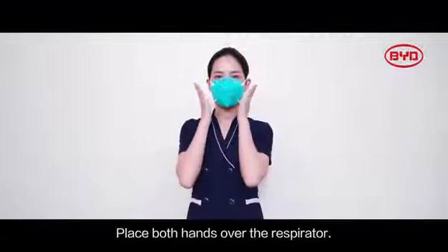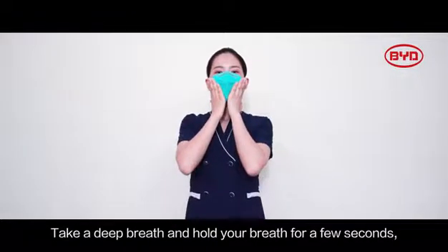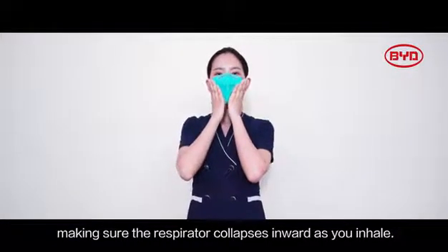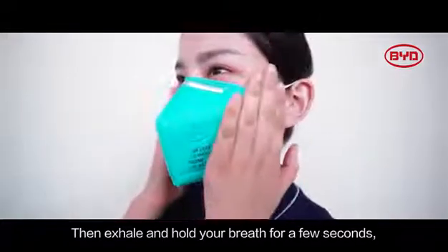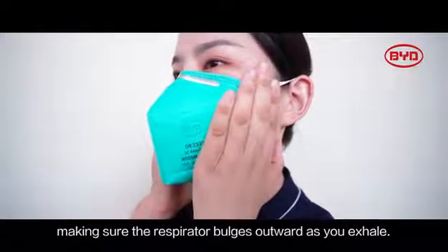Place both hands over the respirator. Take a deep breath and hold your breath for a few seconds, making sure the respirator collapses inward as you inhale. Then exhale and hold your breath for a few seconds, making sure the respirator bulges outward as you exhale.